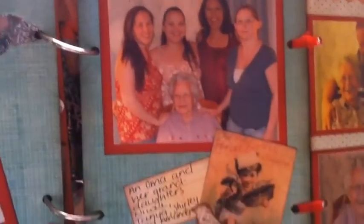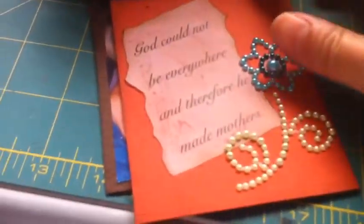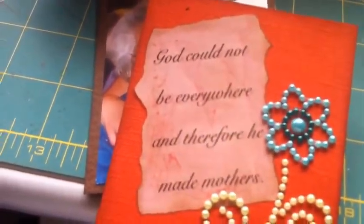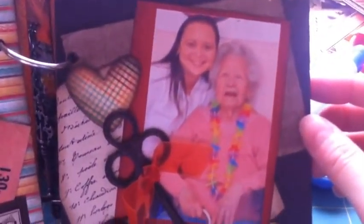The four granddaughters are Nicole, me, Shirley, and Amanda, and I wrote 'Oma and her granddaughters.' This is my Aunt Jerry's husband with my grandmother. On these three things that come out, I put a quote. It says, 'God could not be everywhere, and therefore he made mothers.' This is a picture of my grandmother and me — I think that was in 2005. I just used distress powder on that Tim Holtz stamp. This is my grandmother and I on her 90th birthday.